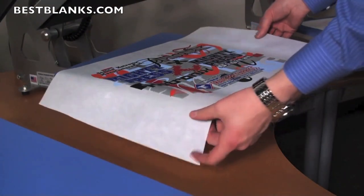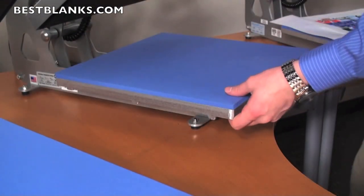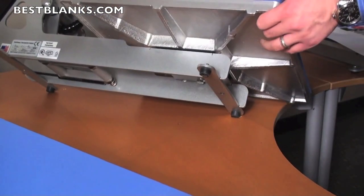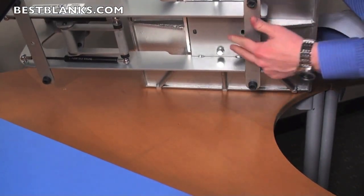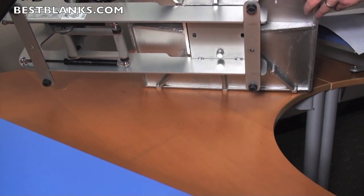If you'd like to accommodate different sizes and shapes of items such as bags, the Hotronix AutoOpen features interchangeable platens. Simply turn the press on its side, remove the two screws, remove the platen, and load another popular size available.